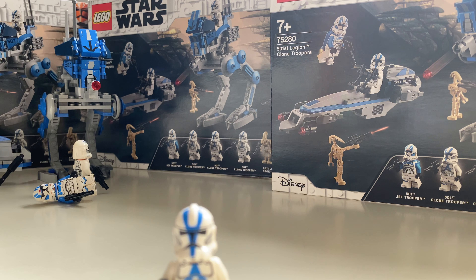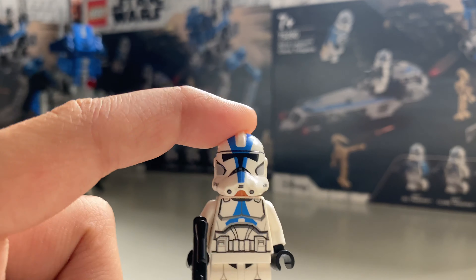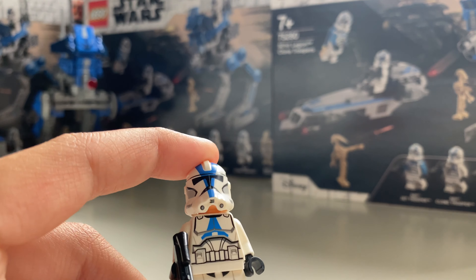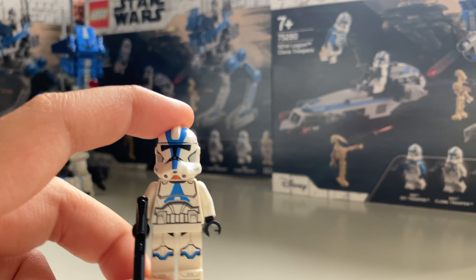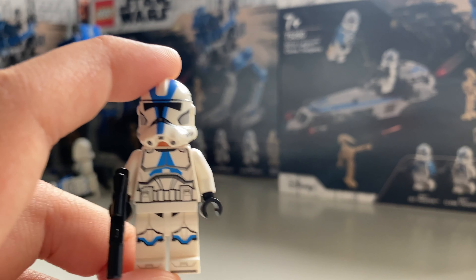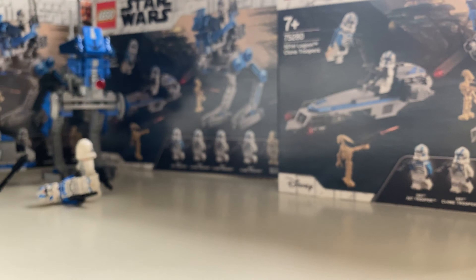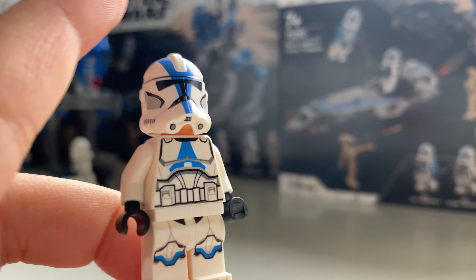Oh my gosh guys, it's here! The 501st battle pack, or the 501st Legion clone trooper set. Here we have the set built. If you want to check out my first build video, that will be done tomorrow, and hopefully tomorrow as well there will be a 'how many should you buy' video — so it will be a mini series on the 501st battle pack.